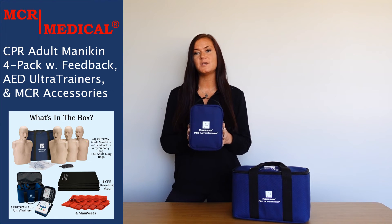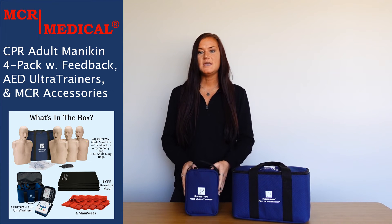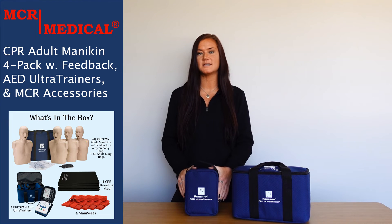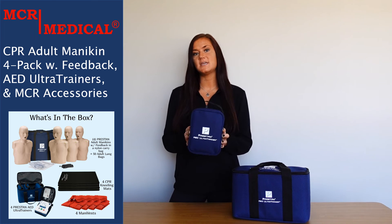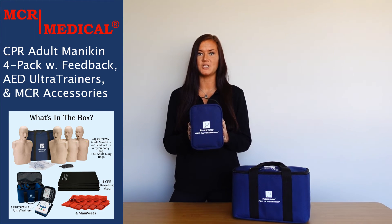Each unit requires three C batteries, which are not included. The AED trainers also come with a three-year manufacturer's warranty against defects and workmanship. Please note that these AED trainers are for training purposes only and cannot be used for patient defibrillation.